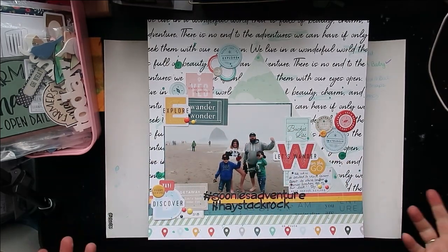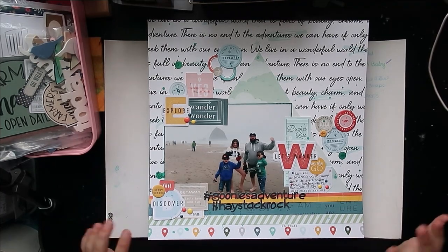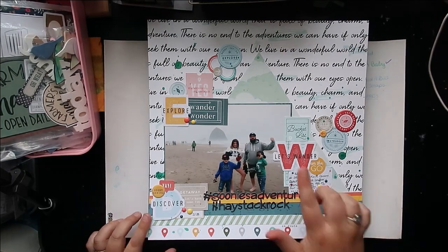Hello, Jen here and I have my layout share for you for the month of July — lots of travel-themed layouts and just lovely. I'm so excited about everything I got done this month.